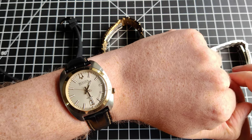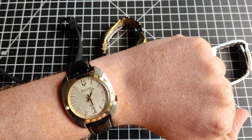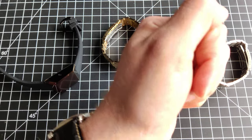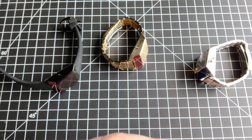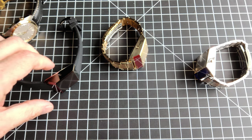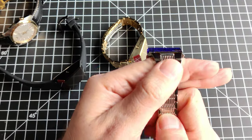I'm wearing another Bulova I like — it's using the Precisionist movement, a high-accuracy quartz watch with a smooth, sweeping secondhand. I have a bunch of these, and if you like Bulova, I think you should subscribe. I'm planning on making a video on those watches in the near future, but yeah, back to the Computron.